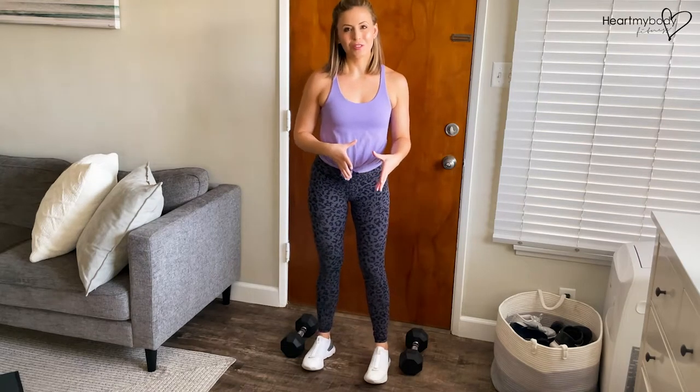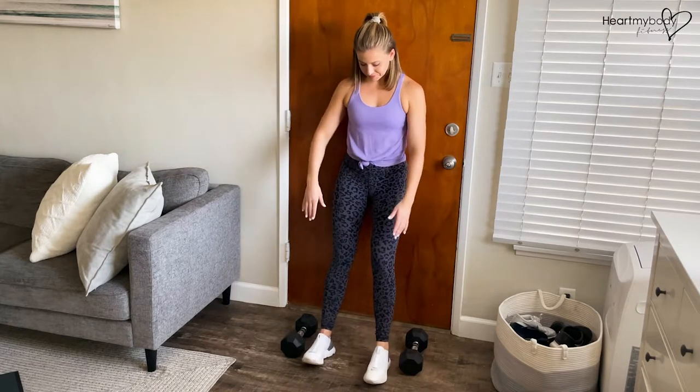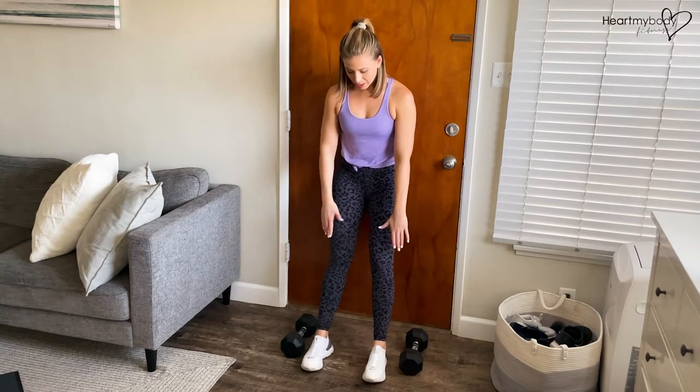For the wall sit, holding one or two dumbbells, first let's go through the wall sit form, then we're going to add weight. Find a wall that you can lean back against. Start with your feet a few steps forward of the wall, parallel hip width apart.